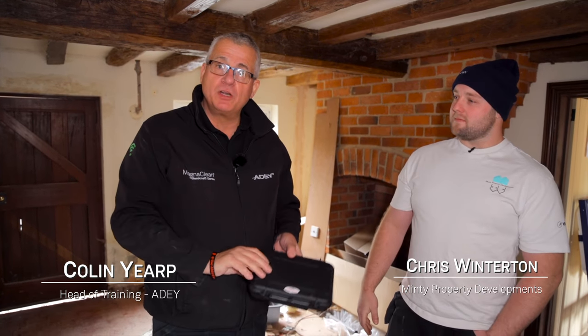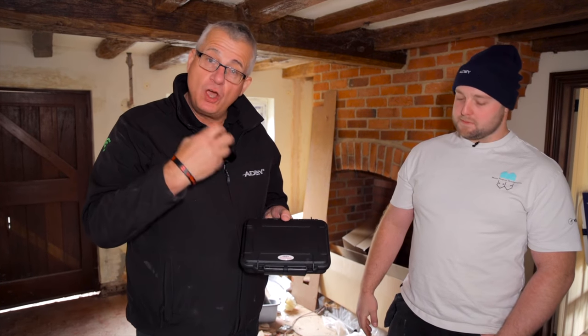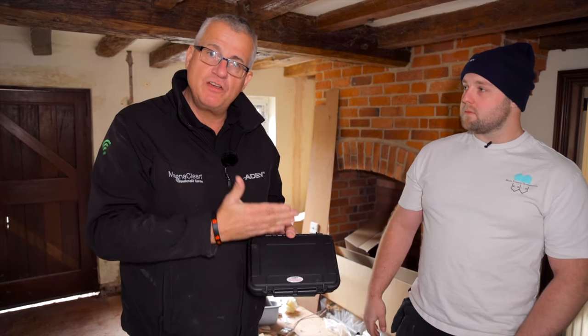Hello, I'm with Chris. Hi Chris, how are you doing? Chris is at Verified Build and I'm going to show him the ProCheck today, because this is going to make his life a lot easier — not only for his refurbs but for his service and maintenance piece.